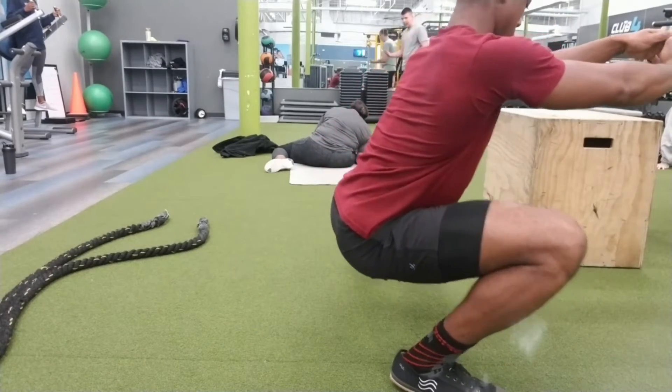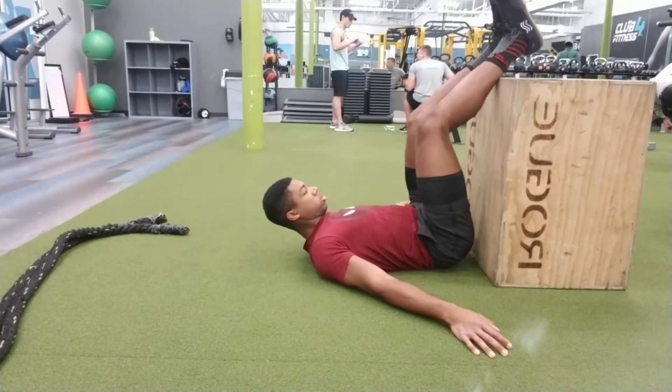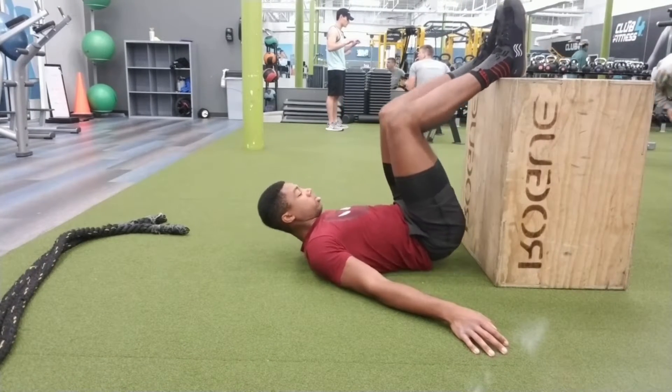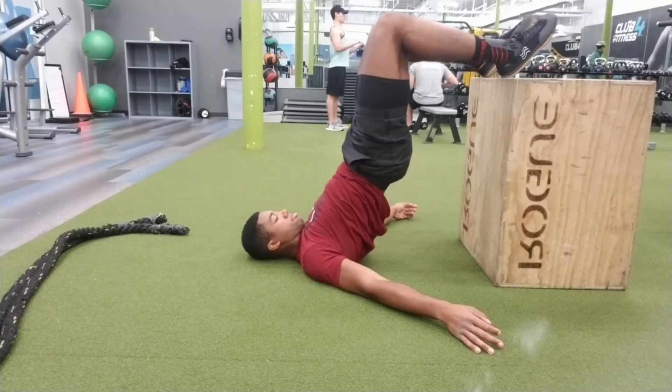With archer squats, you go down to one leg and come back up to standing, then squat down to the opposite leg. That's the biggest difference between the Cossack and the archer squat.